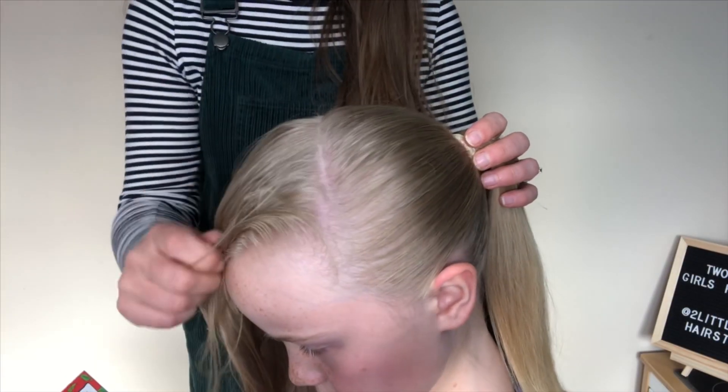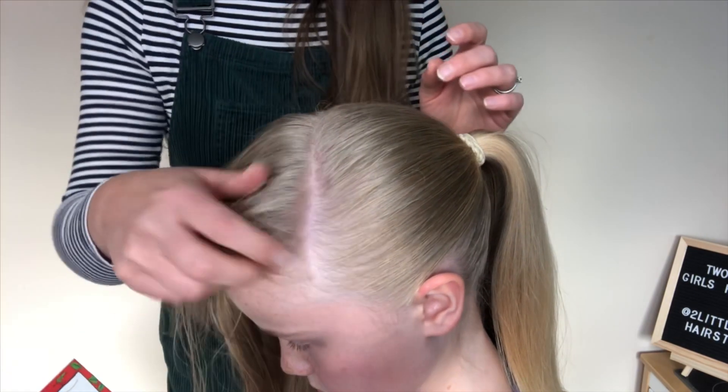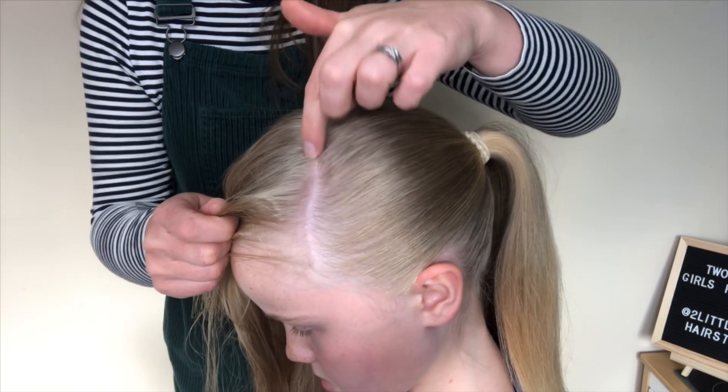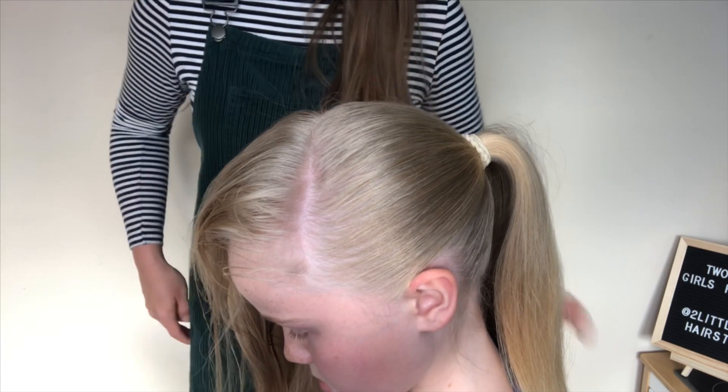As you can see the parting line is there. When I'm doing my braiding, I want the braid to go over the line — I want that braid to cover the line so it looks a lot neater.